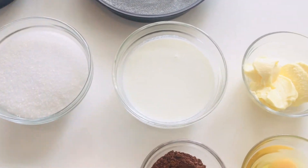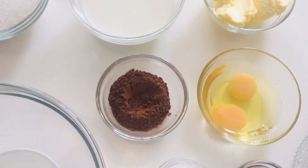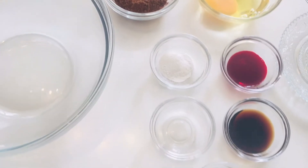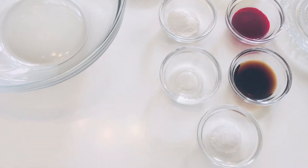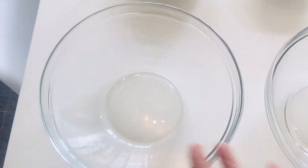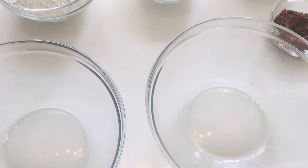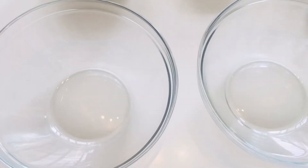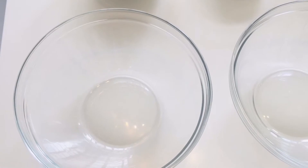Buttermilk, butter, eggs, cocoa, red food color, baking powder, vanilla essence, vinegar, salt. And I have two containers — one for dry ingredients and one for wet ingredients. So let's start with our dry ingredients.